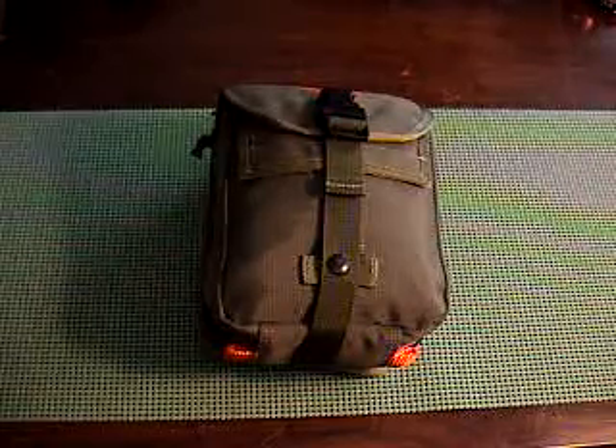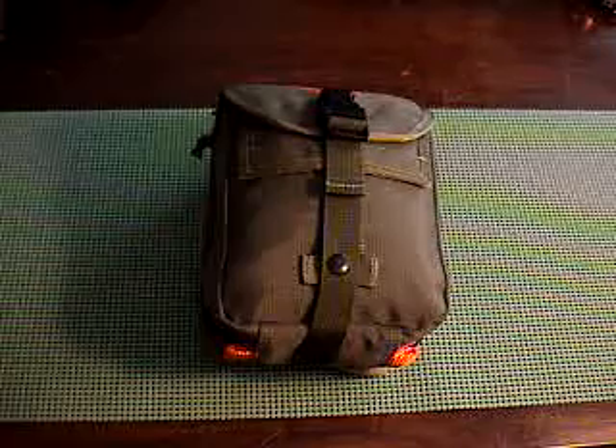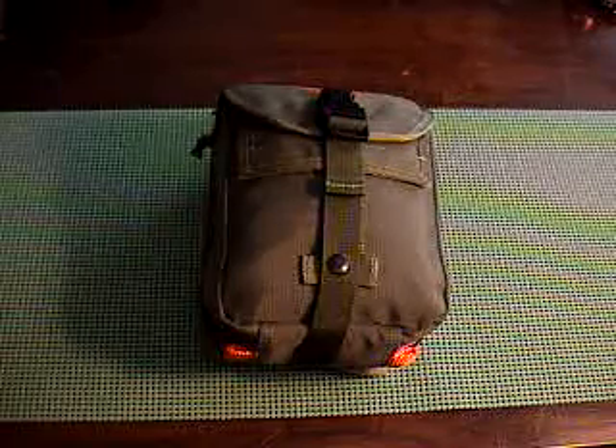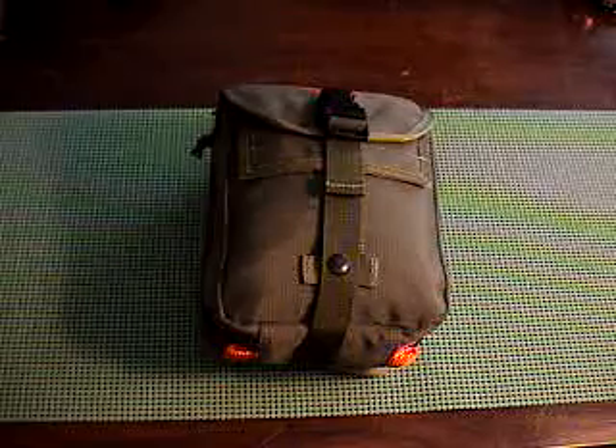Hey guys, Brent here. I am doing a video on the Maxpedition FIGHT Medical Pouch. I'm just going to go through what's in it. I got this pouch from eBay — it was like $45.